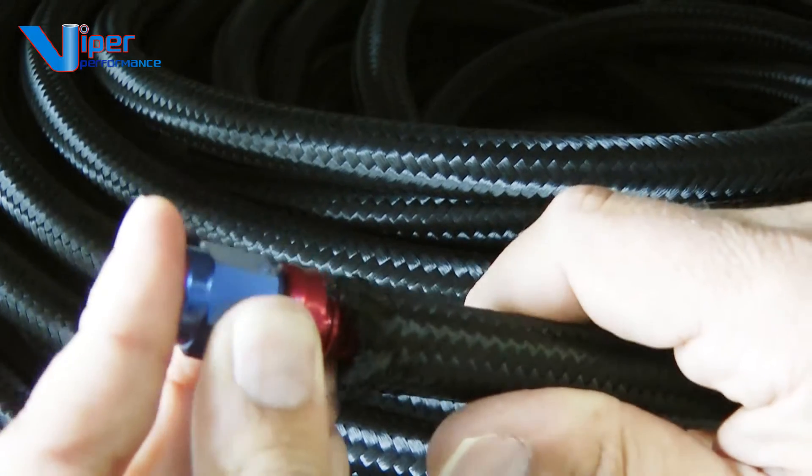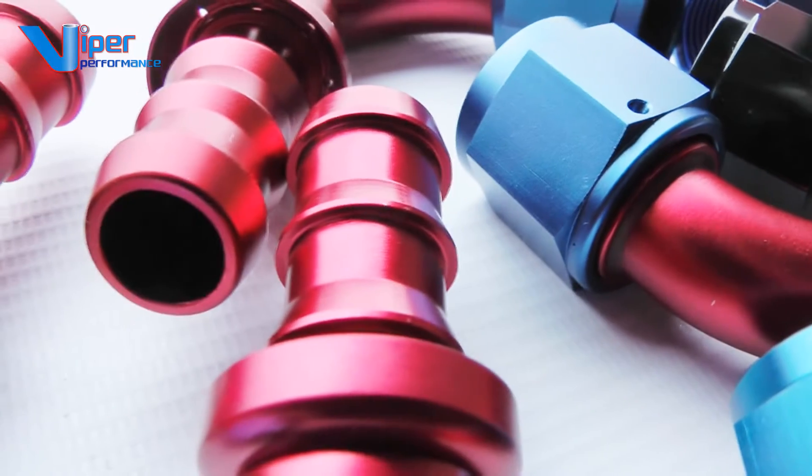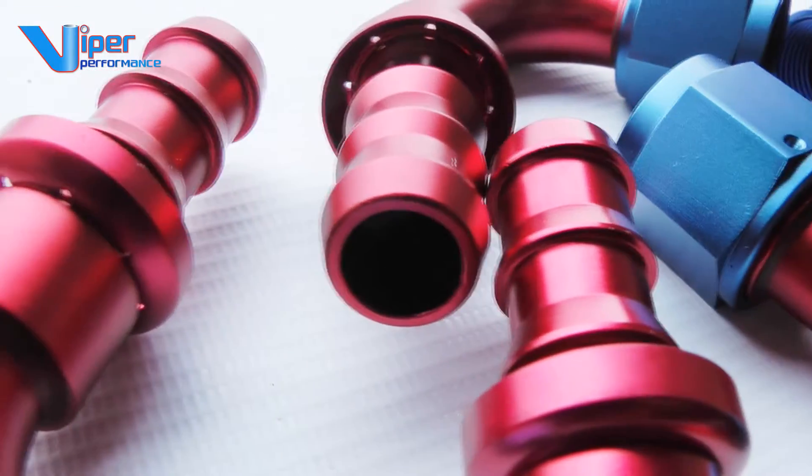They are very easy to fit by hand and require no tools. Importantly, the quality of the fittings is flawless — machine billet 6063 aluminium and hard anodised.